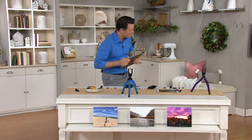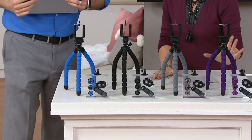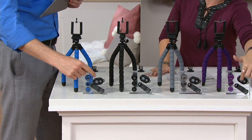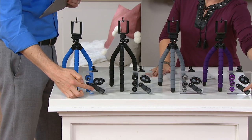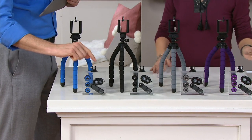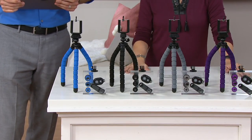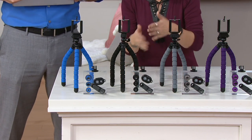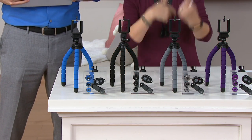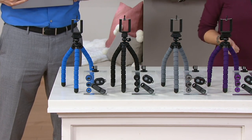We have blue, black, gray, and purple. You get the tripod, the three different lenses, the Bluetooth remote control shutter control, the clip where you screw on your lenses, and we also give you a GoPro mount if you want to use this on a GoPro. Under $18 — an amazing gift idea. It is brand new today, so get in on the good stuff before the colors start to sell out. Item number E232-296.